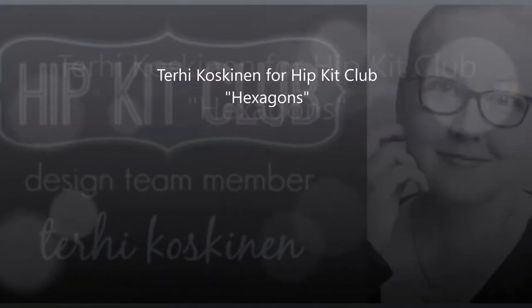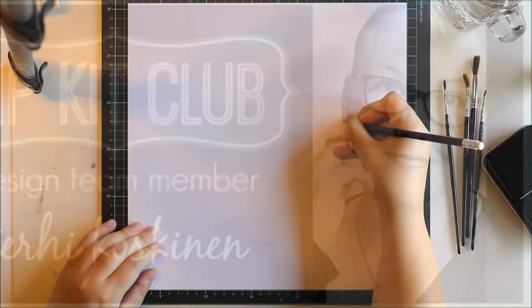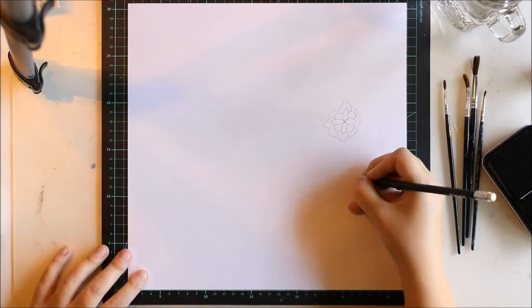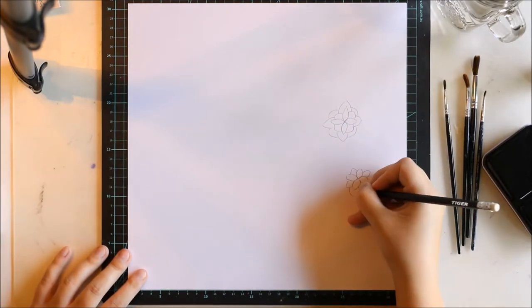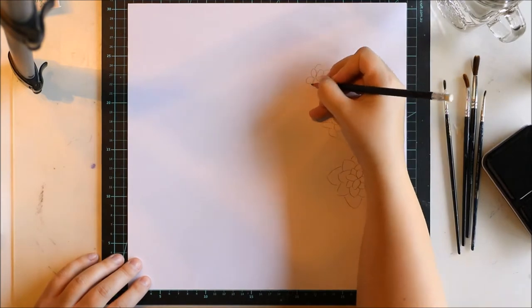Hi all! Terhi here again. I'm playing with May Hipkit and I'm going to be really honest with you guys. I had really busy days, so I didn't do anything crafty in a few days,